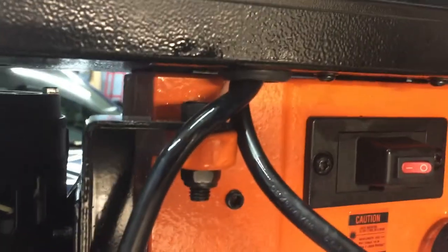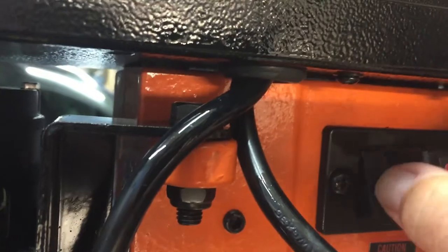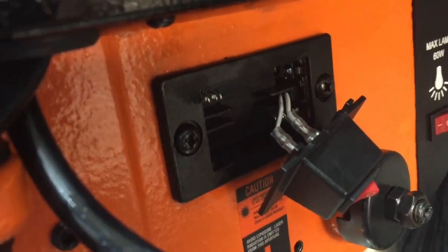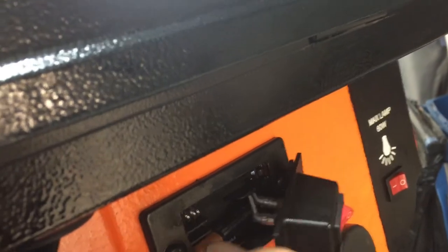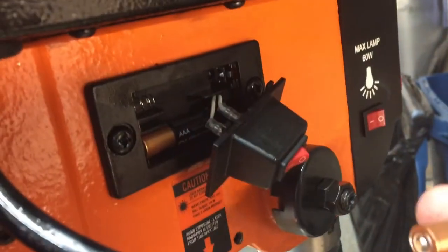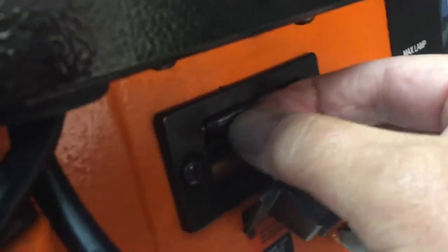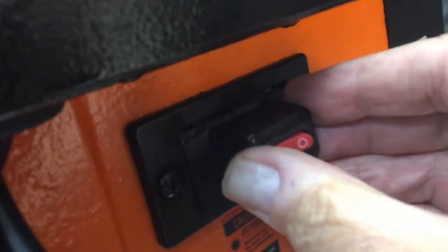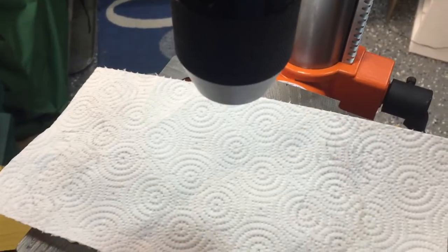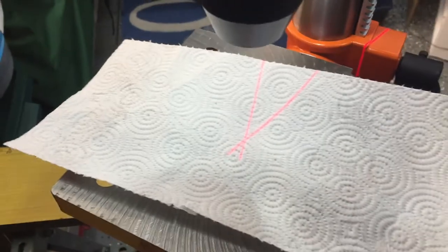To install the batteries for the laser crosshairs, there's a little tab underneath — you push that and this will slide out, giving you access for the batteries. I'm not using the ones they supplied; it takes AAA, and I'm going with Duracell. It's a little tricky to do with one hand, but I was able to get that done. I'll turn the laser on — and there you can see the X.